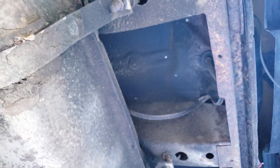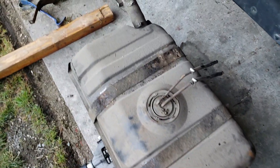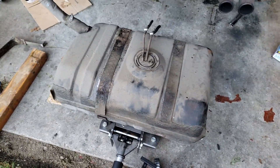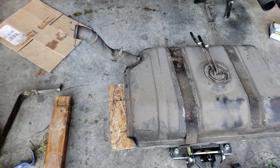All right, let's get to it. A little longer than a few minutes later, the fuel tank is out. I'm not sure if you can tell but I was shaking — that was heavy. Had a little help, but it's out.